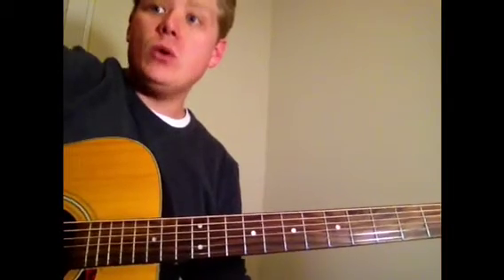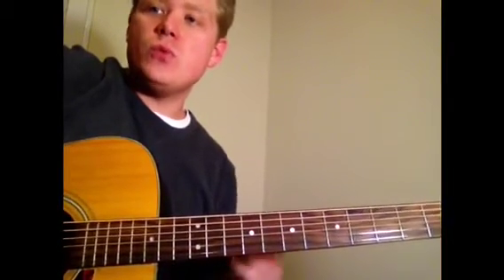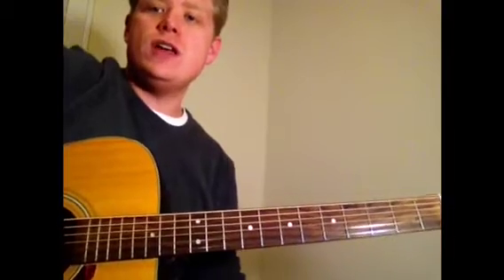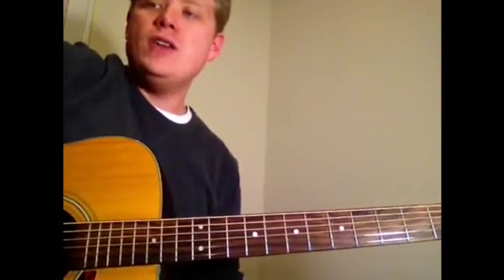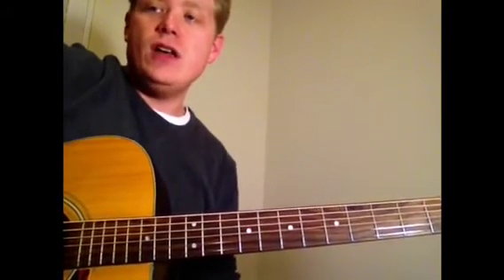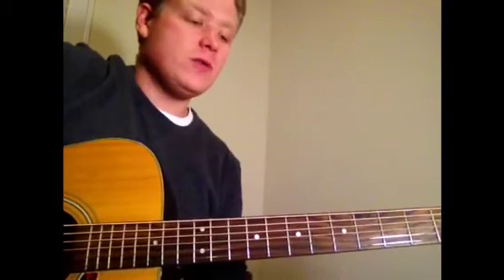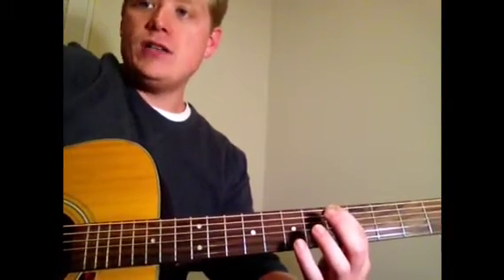Now that we have a basic understanding of how to play the blues scale in A, we're going to do some drills to make sure we can play that scale pattern fluidly before we start using it to improvise over our chord progression. The first drill is to loop the scale using all down strokes — start from the lowest note, play up to the highest note, and then back down to the lowest note using all down strokes.